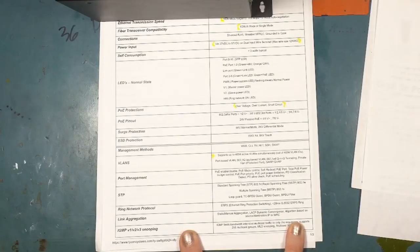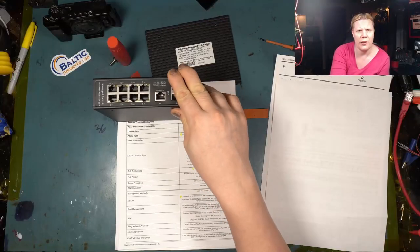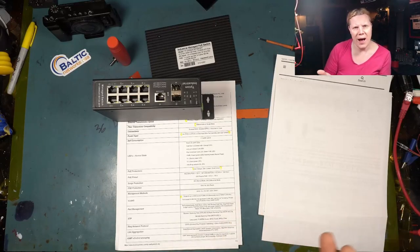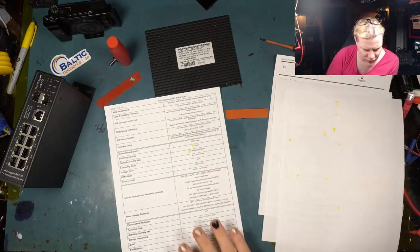It supports ring network protocol — ERPS, Ethernet Ring Protection Switching, G.8032. I honestly haven't played with that yet but it sounds really neat. The way it was explained to me is that when you create literal rings in your networks with your switches, this allows you to run that ring, elect your paths, and not have to worry about developing detrimental loops.